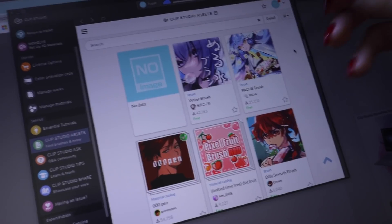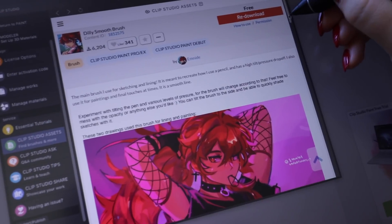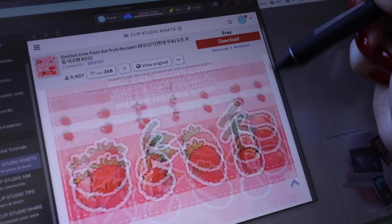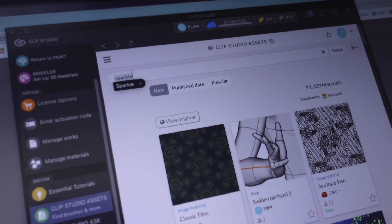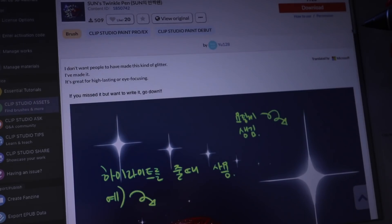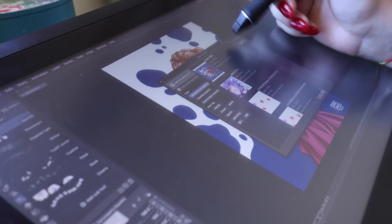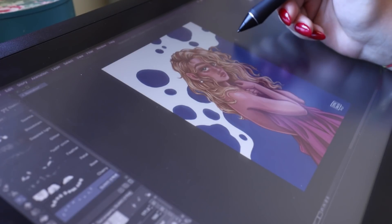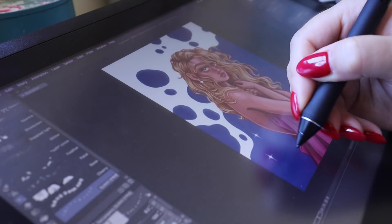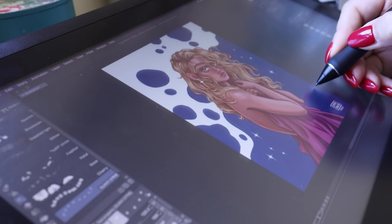I wanted to look up some shiny sparkles and little star assets. The cool thing about Clip Studio Assets is there are thousands of assets made by other creators that you can download — and thousands of them are free, like brushes, stamps, or even 3D models. I downloaded a couple of cute ones, and found a really cool one called 'Sun's Twinkle Pen' to add shines to her jewelry and sparkles everywhere — because if you know me, you know I love adding sparkles. All you have to do is import these assets into your brush gallery and use them freely.